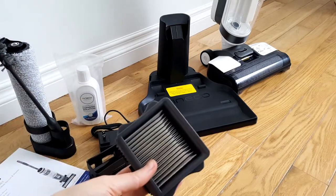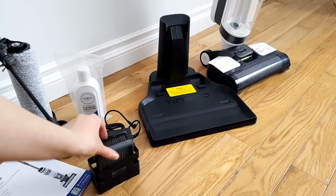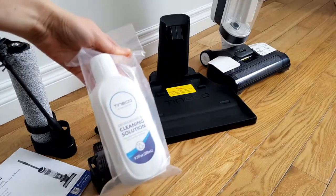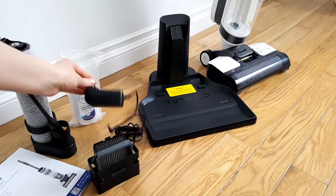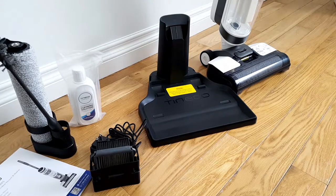The Tinco iFloor 3 comes with an extra brush roller, extra dry filter, the cleaning solution, the charger, the charging base, manual, and this handy cleaning tool.